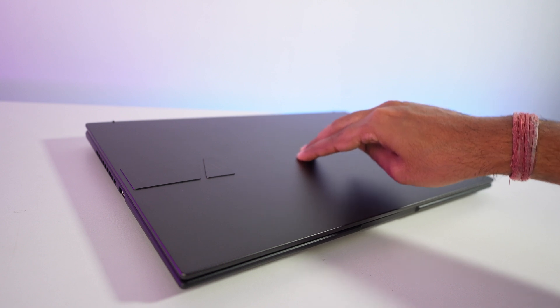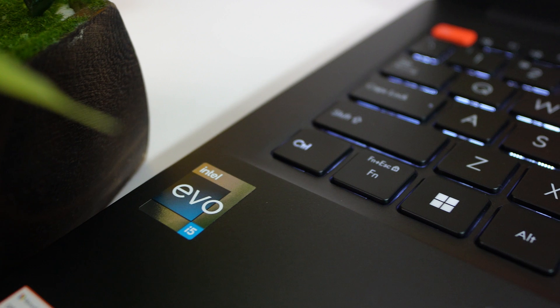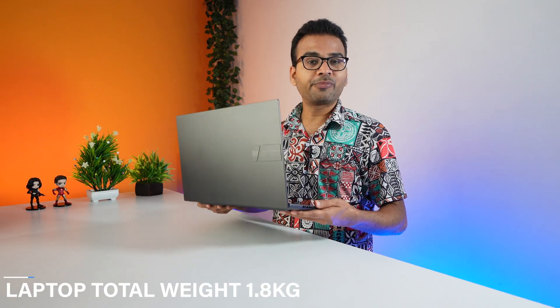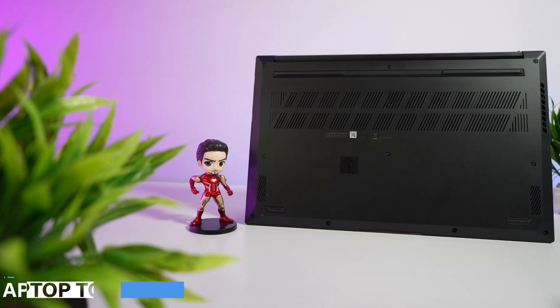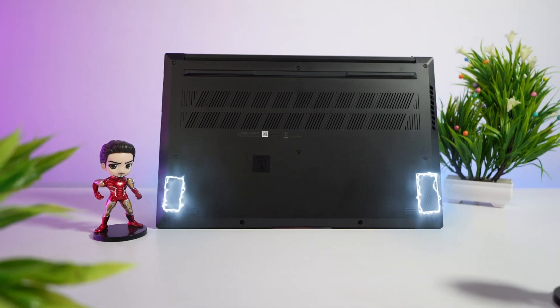At the top lid, very minor flex can be visible, while in the keyboard section you will not feel any flex at all. The overall weight of this laptop is around 1.8 kg. At the bottom you will find two downward-firing speakers, and the overall audio quality is really good.